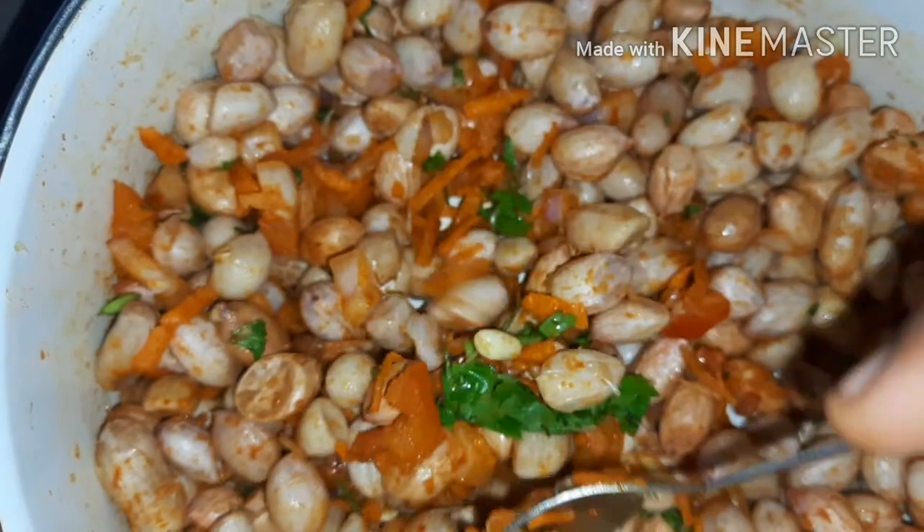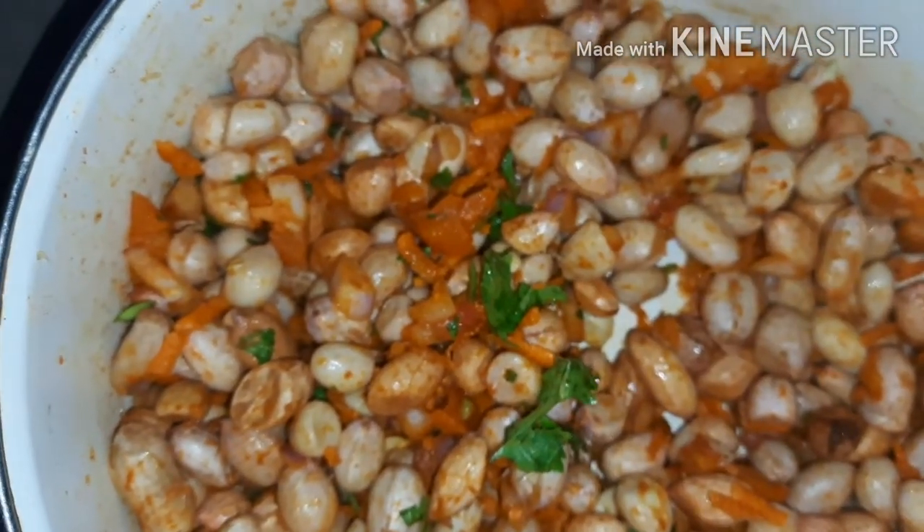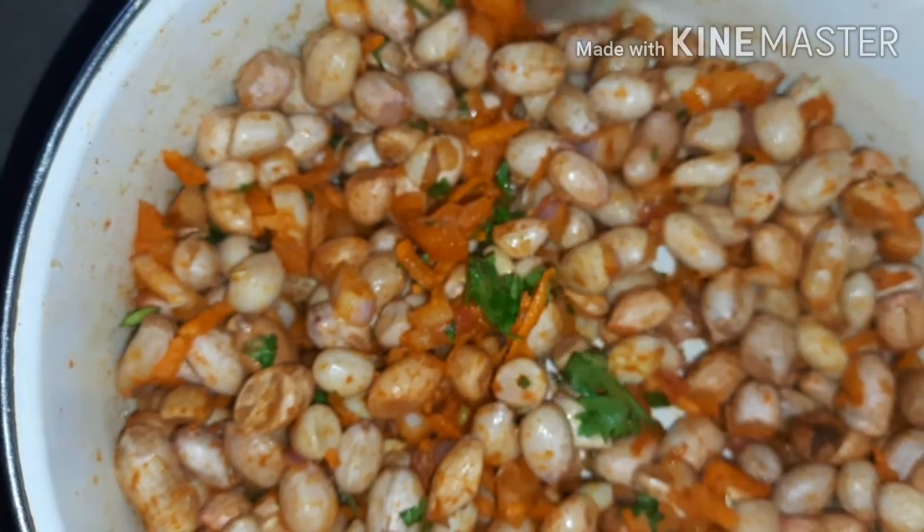Hello friends, my name is Shalny, welcome back to Shalny Specials. Today I'm going to show you a snack recipe that you can have for morning breakfast.